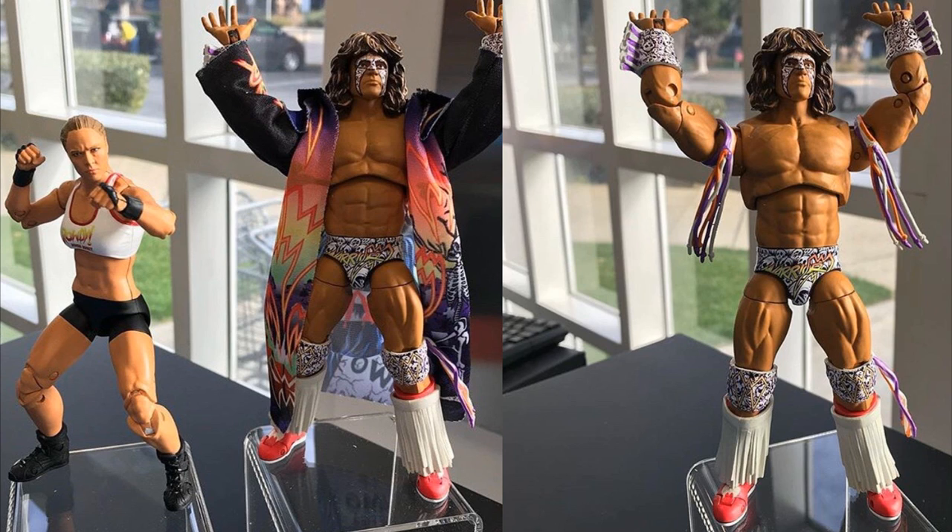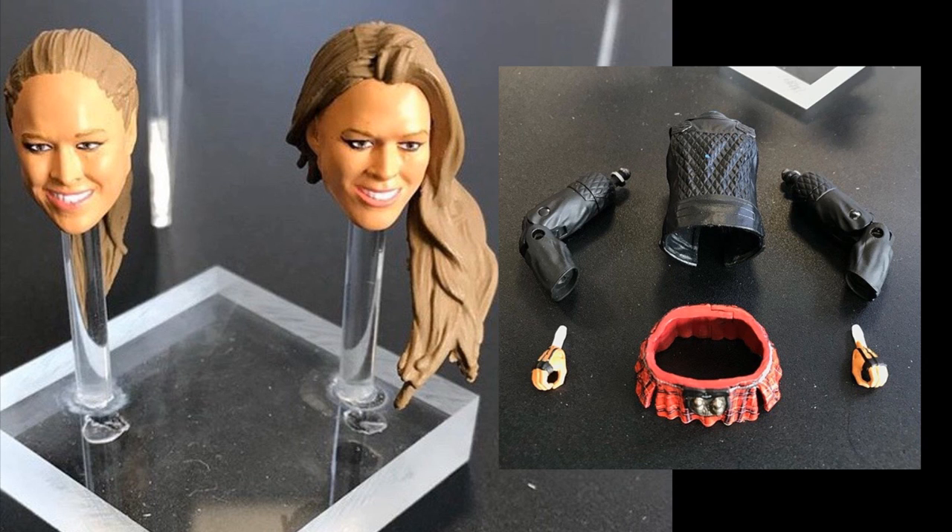These Ultimate Edition figures are amazing. You get so many different accessories, you get ridiculous head scans, you get all these different things. I can't wait to see the packaging on these, and I'm interested to see what the price point is going to be. It's going to be very interesting to see moving forward with this.